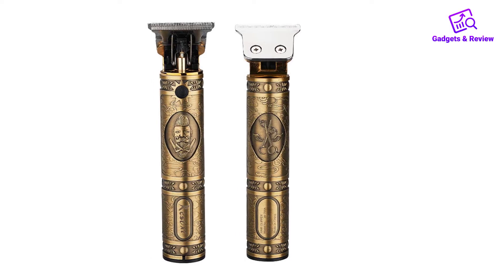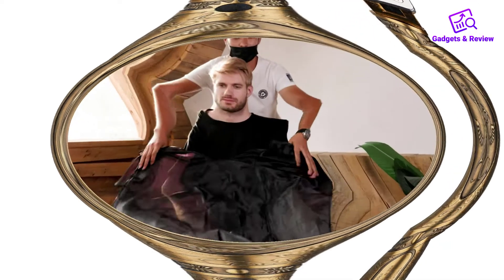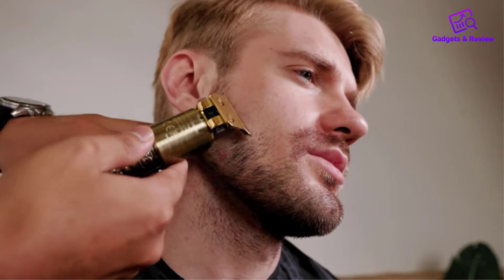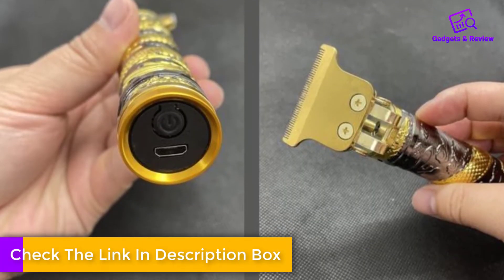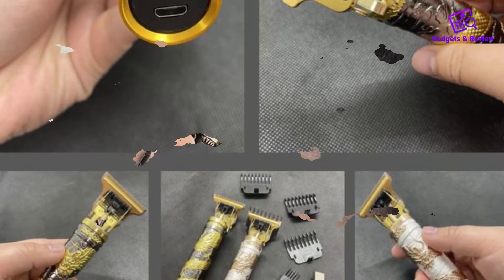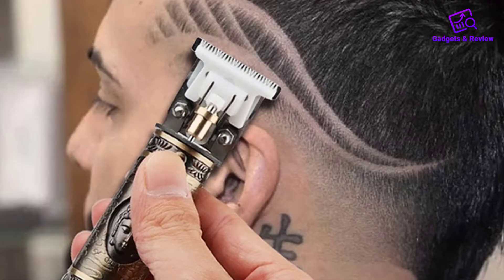First and foremost, the design of the Vintage T9 trimmer is a sight to behold. With its sleek, polished metal body and intricate detailing, it captures the essence of a bygone era. The craftsmanship is evident in every aspect, from the solid construction to the smooth operation. It has a weighty feel in hand, giving a sense of durability and sturdiness.